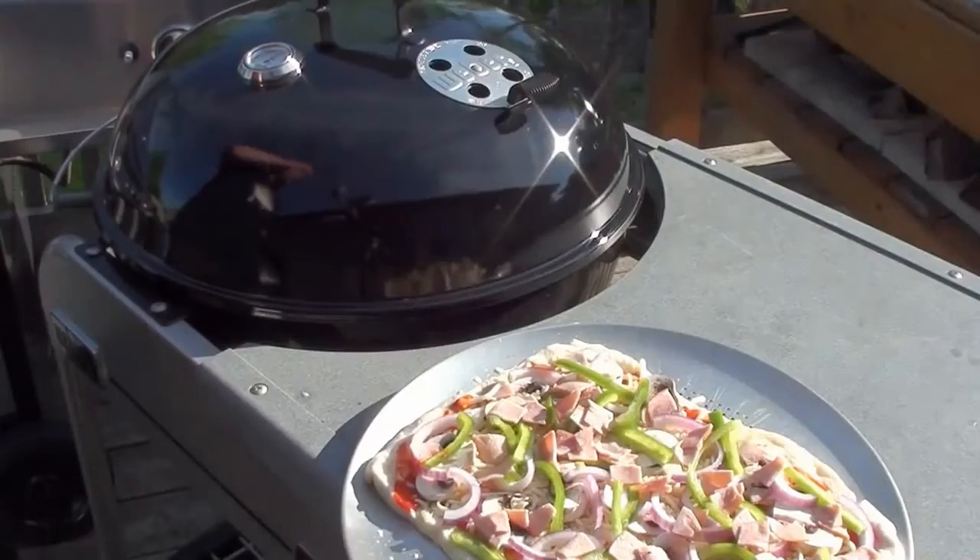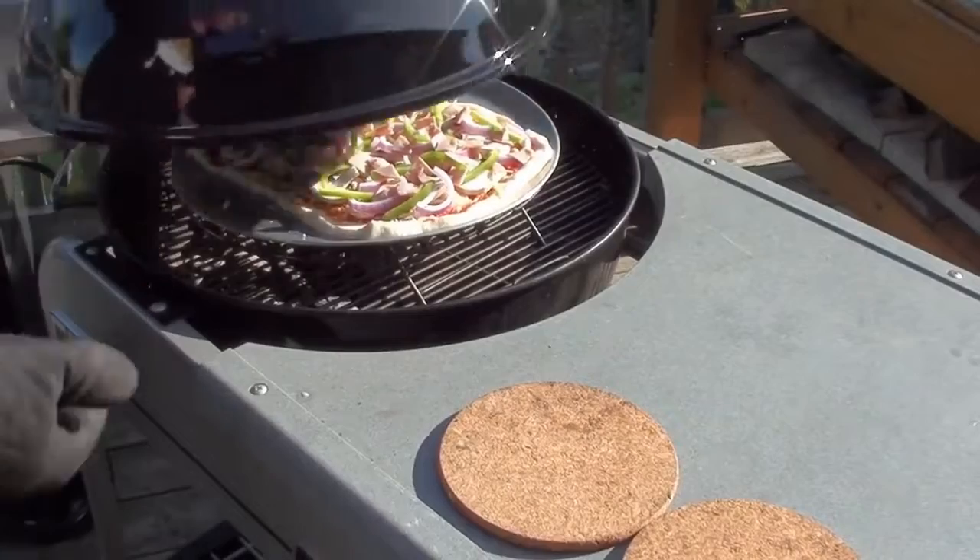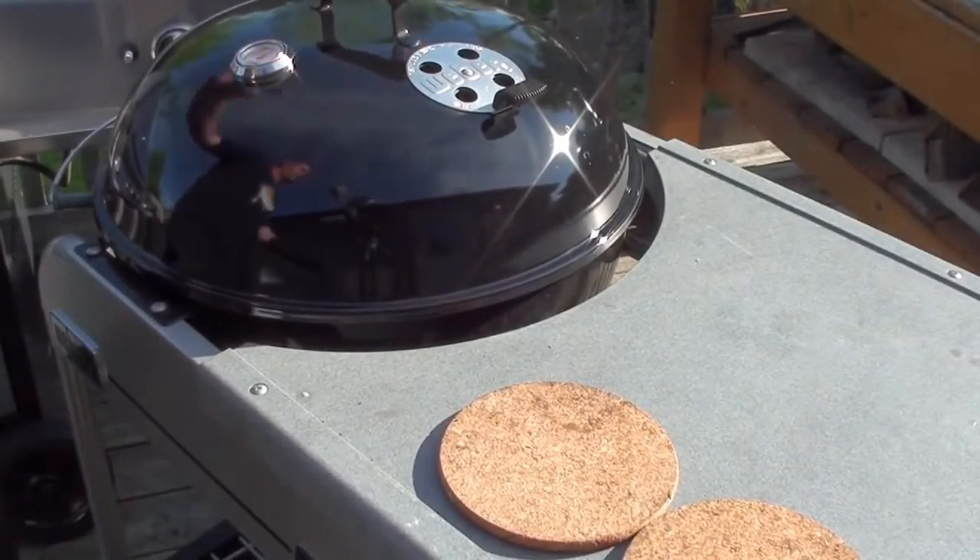With the pizza made with the desired toppings that you love, get it back on the barbecue, shut the lid, and let it cook.